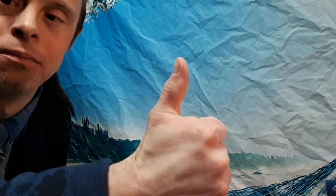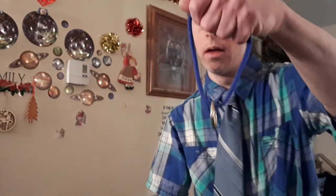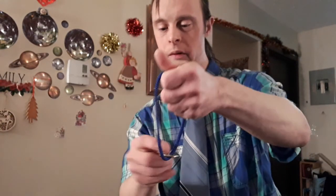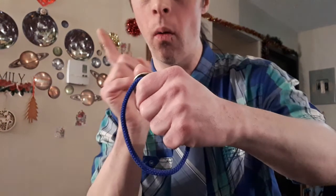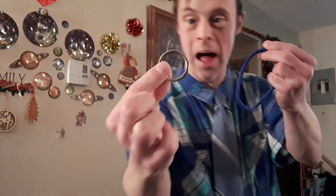Bring us down to trick number two — the ring and lace magic trick. Here's what this ring and lace will look like. Let me just take off my jacket so you can see what I'm wearing underneath — something plaid. I've got a nice tie on as well. I got my lace here and my ring on here. I'm going to do something pretty magical with this ring. Check this out. Three, two, one — by magic I take it right off.